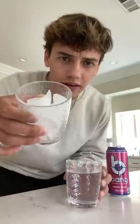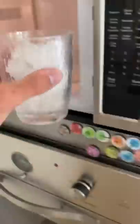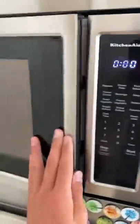So obviously here we have our cup of ice and here we have our cup of water. We're gonna put it in the microwave and apparently the ice is not gonna melt. Here's our cup of water, here's our cup of ice going in, and we're supposed to put it in for three minutes.